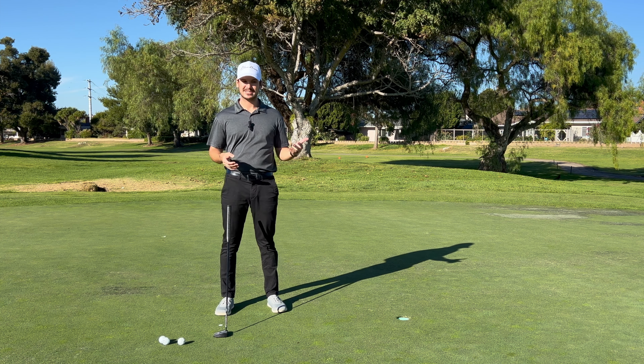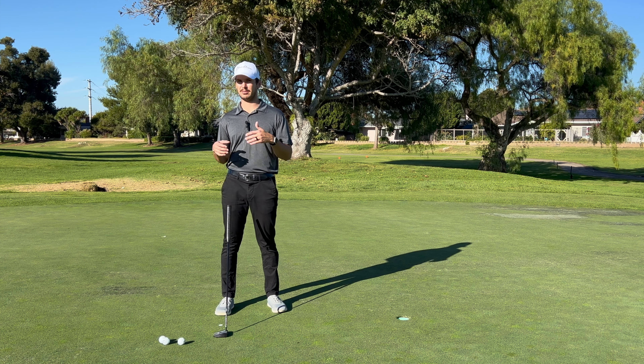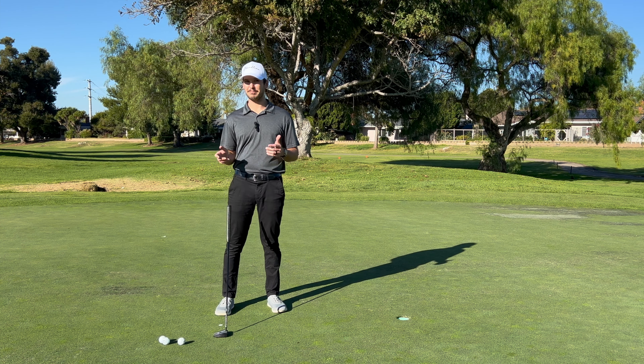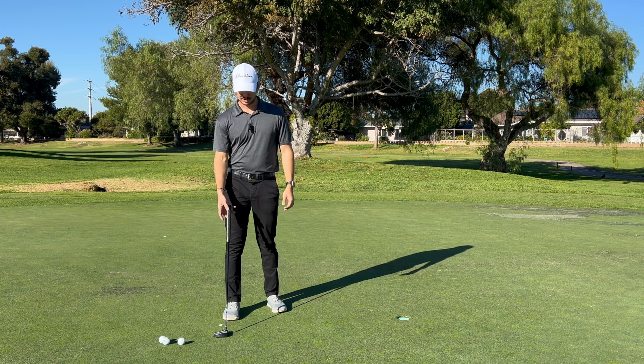Tiger later said that as he didn't have as much time and as his body started to stiffen up in different ways, he dropped that number down to 100 putts a day — 50 with both hands, 50 with just his right hand only. Now that's more achievable but still asking a lot, so this drill is inspired by it, but I'm not going to tell you exactly how many putts you have to hit.